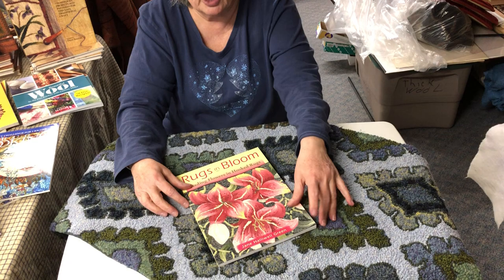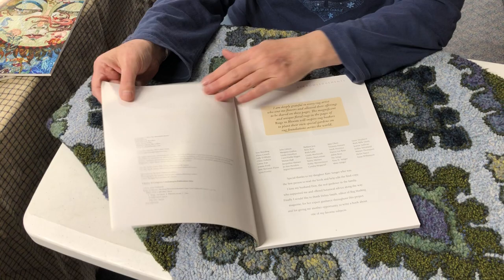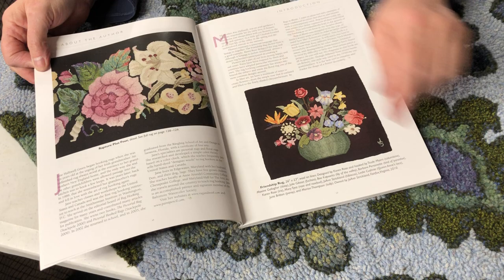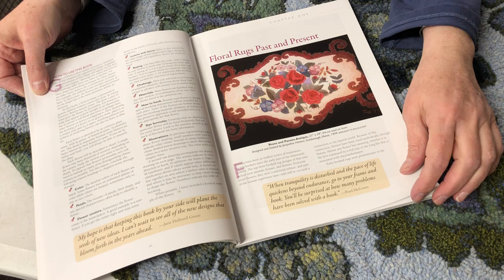This is 'Shading Flowers and Hooked Rugs' by Jane Hollowell Green. This book is amazing. There's a lot of amazing rugs in this book. If you love flowers, they're just gorgeous.